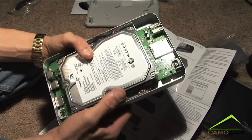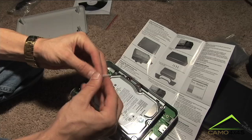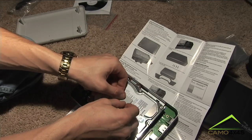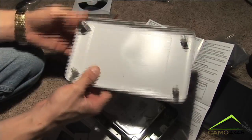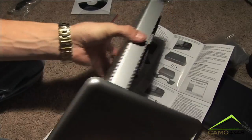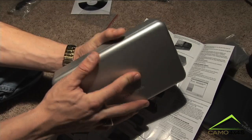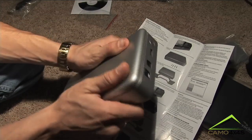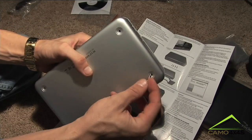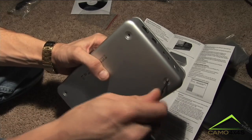All the bushings are tightened and the hard drive is securely in place. It's a good idea to install this little piece of foam on the top of your hard drive just to keep it from rattling up against the top case. Make sure you get the case on correctly, then press it down firmly into place. Take the original screws that you removed from the cover and tighten those back in.